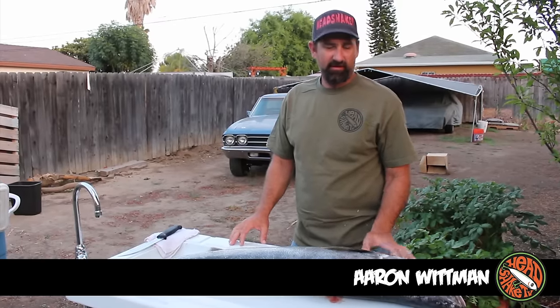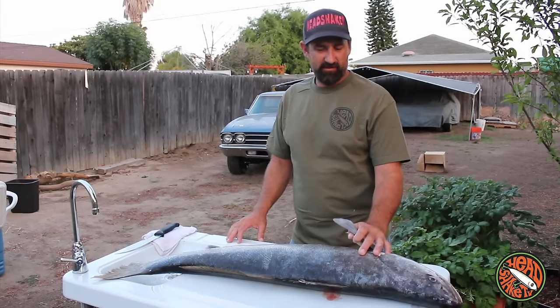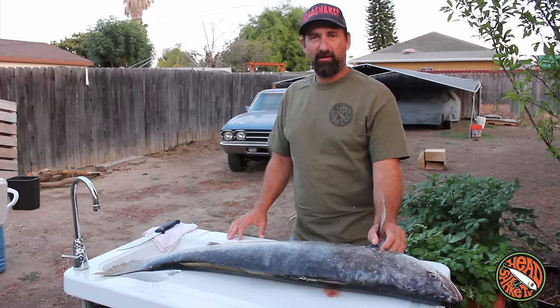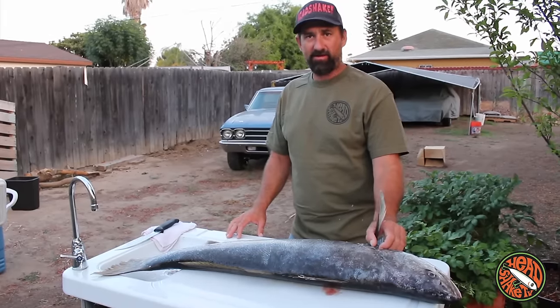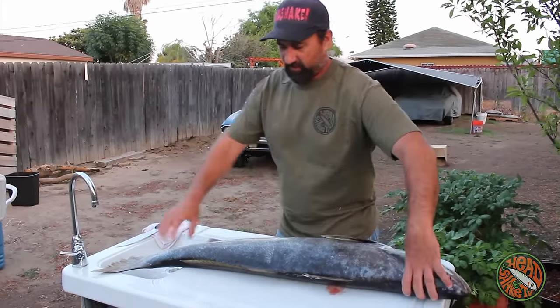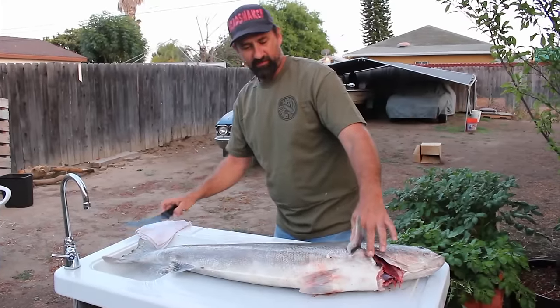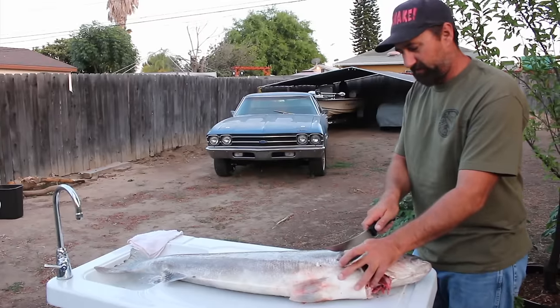Alright guys, Mike and Aaron here with Headshake TV. Went out and got a couple of nice sea bass today — Mike got his very first — so we thought we'd throw together a little video in our how-to fillet series and show you how to fillet a white sea bass. White sea bass is not much different than filleting any other fish, just on a bigger scale — a lot like filleting a big striper.